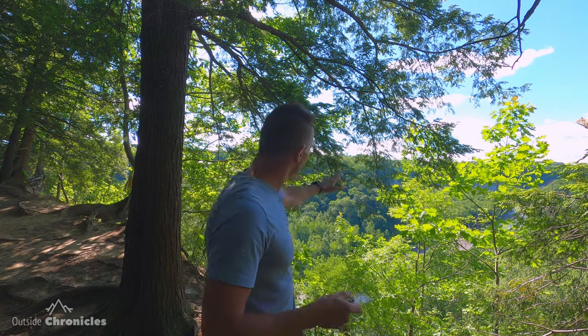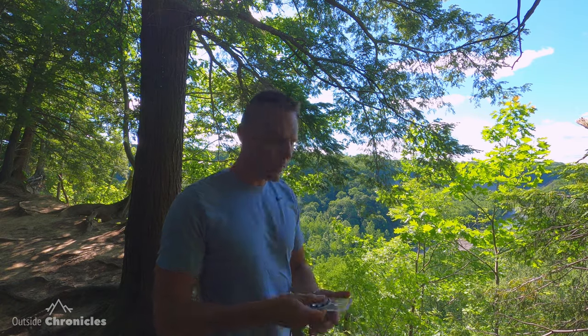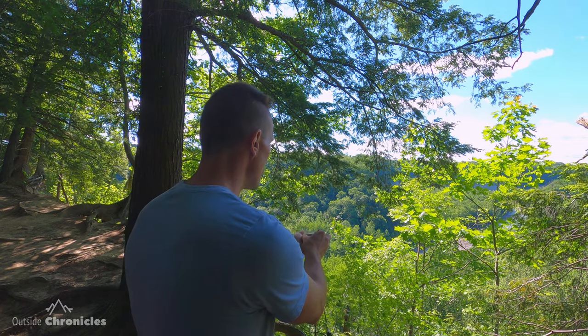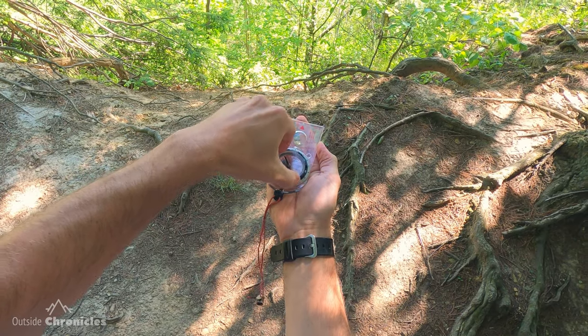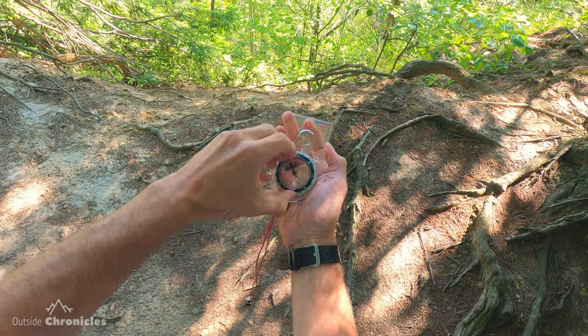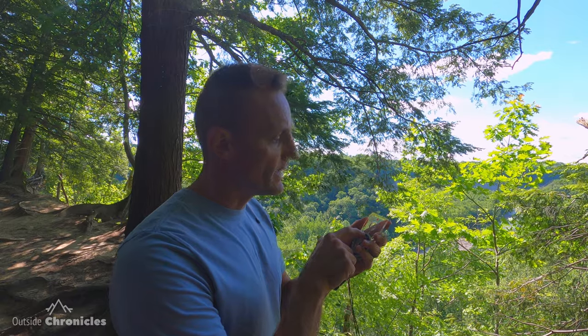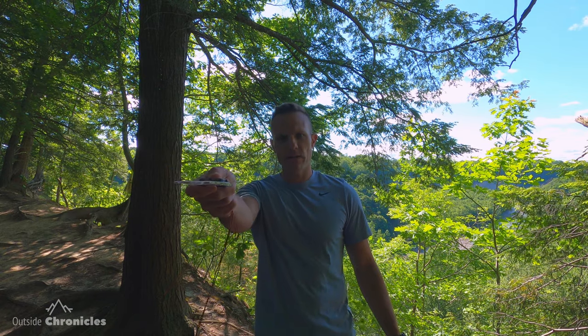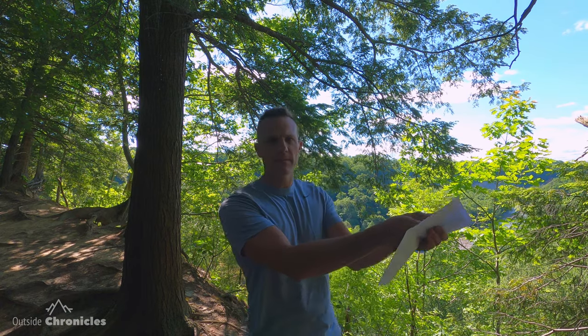Next we're going to shoot an azimuth or bearing of some object in the field. Behind me I can see this big cliff face. I'm going to point my direction of travel arrow at that cliff face and then rotate the bezel until I put red in the shed, and then read the number on my index line. That's reading 118 degrees. So those are the two basic skills: either you know the degrees, set the bezel, and shoot that azimuth by putting red in the shed — or you point the direction of travel arrow at a distant object and then rotate the bezel to put red in the shed.